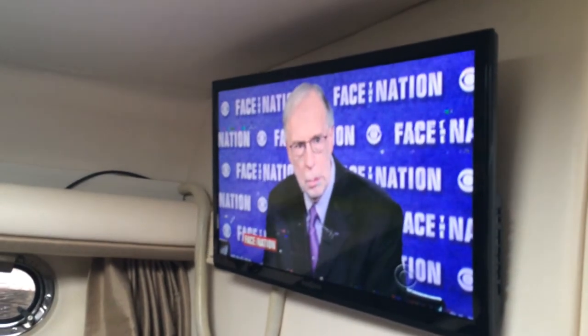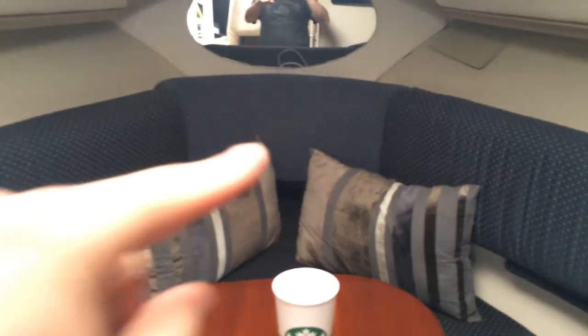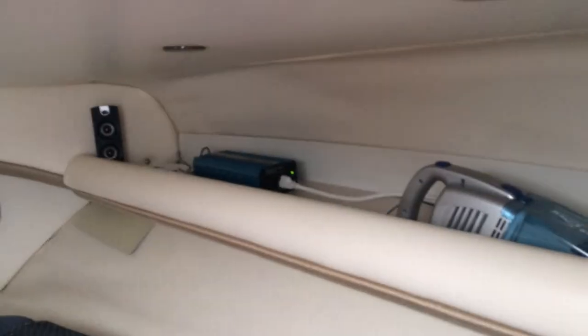Put the TV in this past winter. It's got a digital antenna. And put those speakers in with the bass box behind that cushion for the TV so you can hear it. Little vacuum, there's a little inverter.